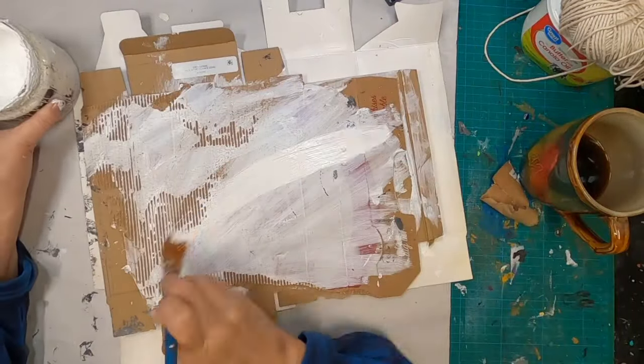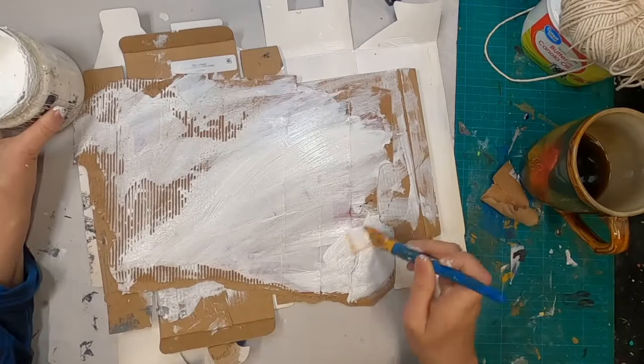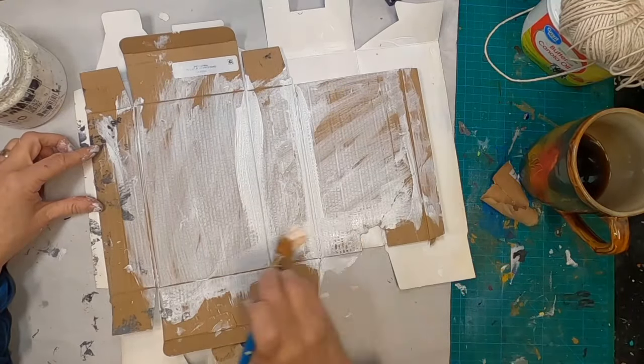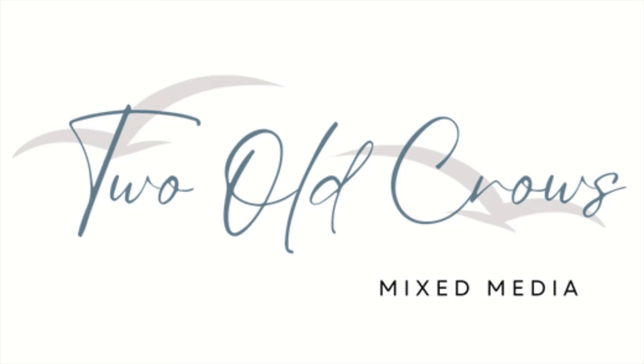Utilizing packaging and mixed-media art is not anything new, but how one creative to another utilizes it can be vastly different. I am going to share with you how I'm following along with what I call my coffee cup prompts, and with packaging I'm going to make this journal. I'm Peg with 2 O'Cros Mixed Media, so let's get started.